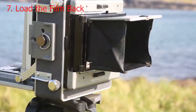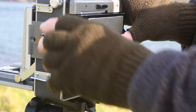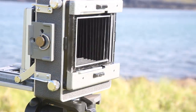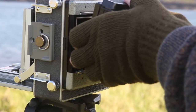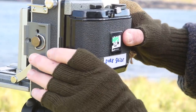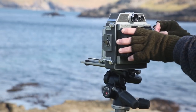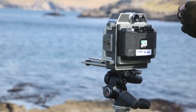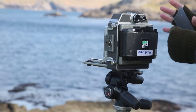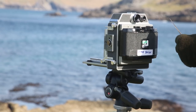The next step is to replace the viewing screen with the film holder or film back. On this camera I fold up the viewing screen, push it to the right to remove it, then insert the film holder back and lock it in with clips on the top and the bottom. Just before I'm ready to take the shot, I remove the dark slide, which will enable the film to be exposed to light when the shutter is open. It's important to remember to take this out — I've forgotten to do so on a number of occasions.